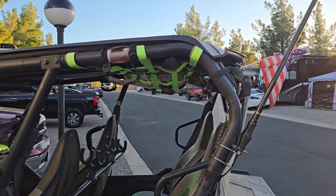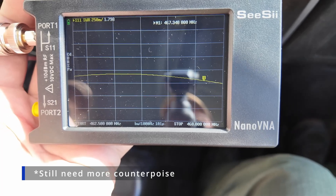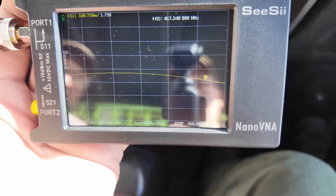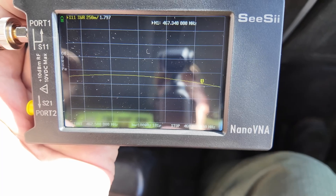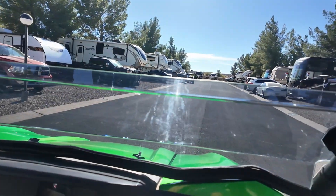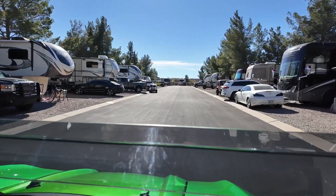Let's try this in more of its natural habitat. I'm going to take this off my truck and put it on the side-by-side. We've got a different install here and we're looking at the SWR chart on the Nano VNA, and this one is 1.79 — you can kind of see it up in the corner there. It's got a nice little curve to it, but it's telling me that the dip is farther off screen to the right.